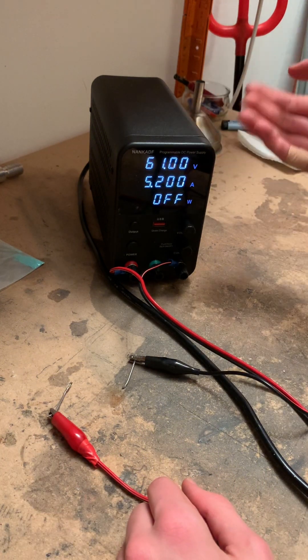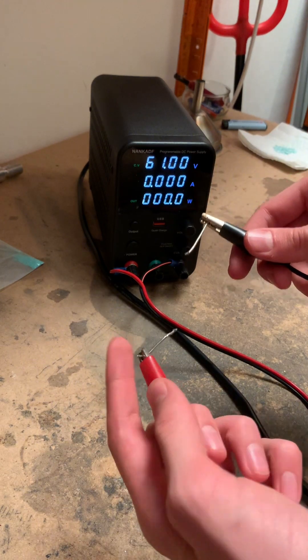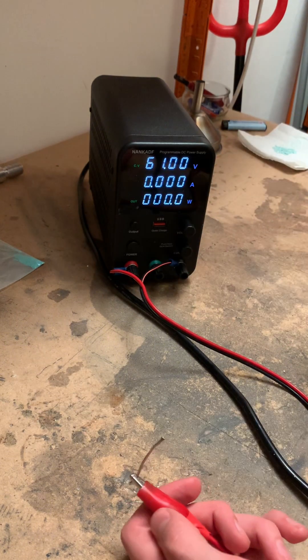As you can see, I've set the voltage and the current to the maximum. Now let's turn it on and connect the two tin wires. By the way, the reason I use tin wires is because tin melts at a pretty low temperature, at only about 200 degrees Celsius, which is this many freedom units.